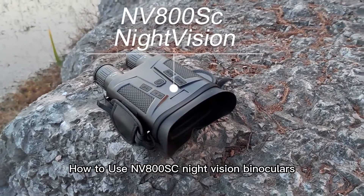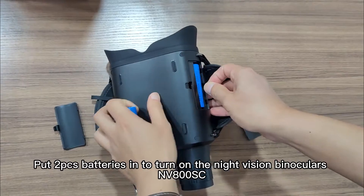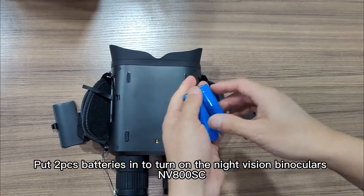How to use NV800SC Night Vision Binoculars. Put two AA batteries in to turn on the night vision binoculars NV800SE.